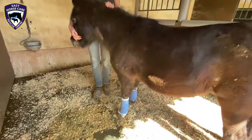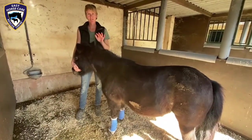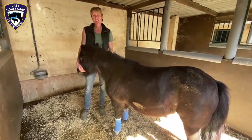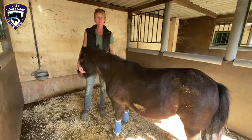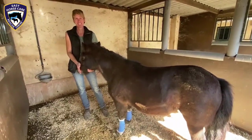The next important step is that the farrier corrects the angle. He will be here tomorrow, guided by the x-rays, to trim her feet and put on a pair of shoes to see how far we can get with this realignment. I hope it will look pretty good. Thank you very much, Dorothea.